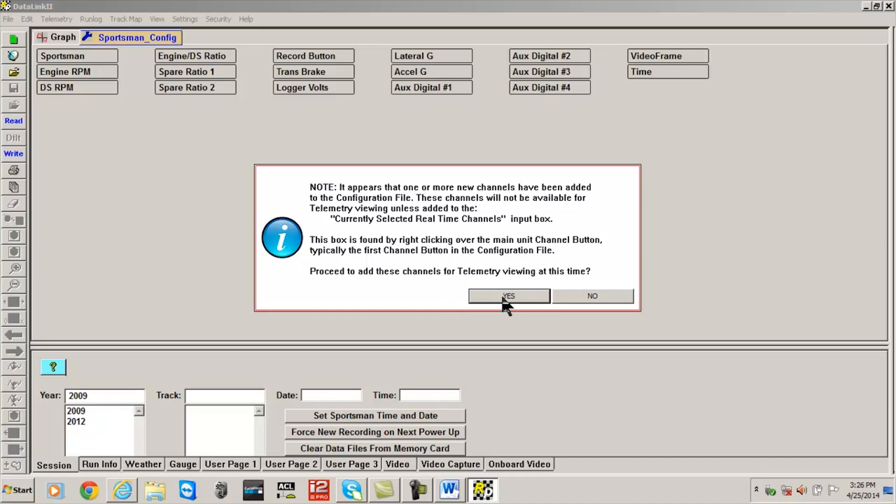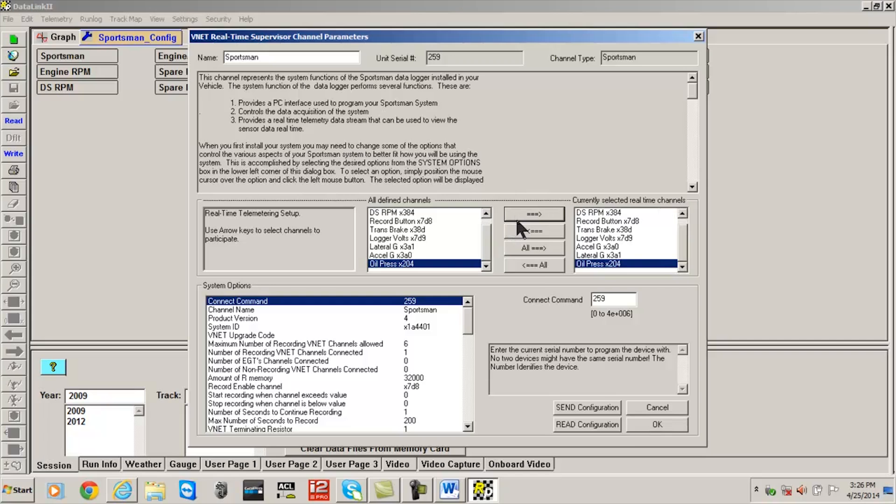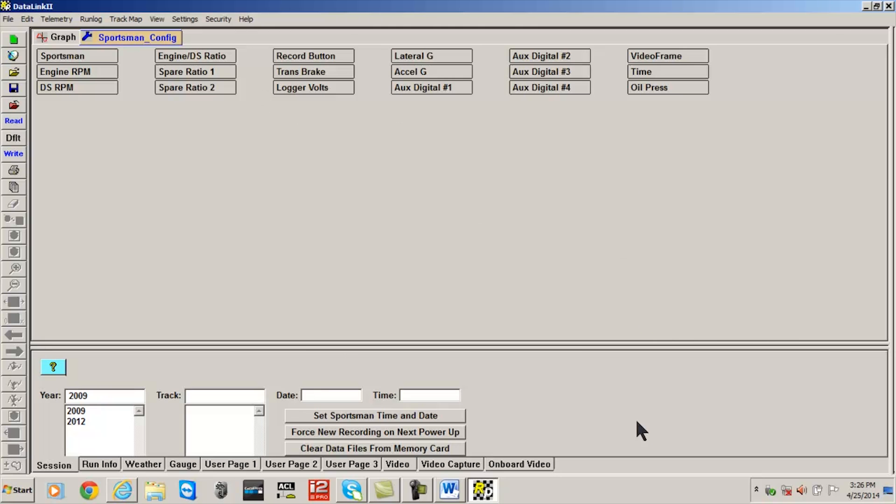The information window that now appears provides the option to add the new channel or channels to the list displayed during a real-time or telemetry session. We will select Yes, locate the new oil pressure channel in the All Defined Channels list, then move it using the right arrow to the list of currently selected real-time channels. Once updated, select the OK button, and finally select the Save icon from the left side of your screen, or File and Save from the main menu.